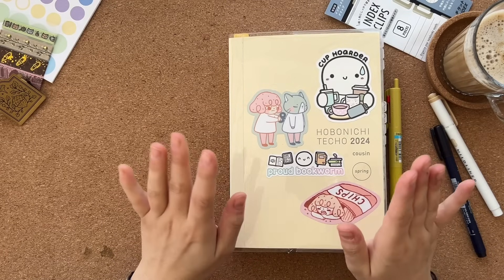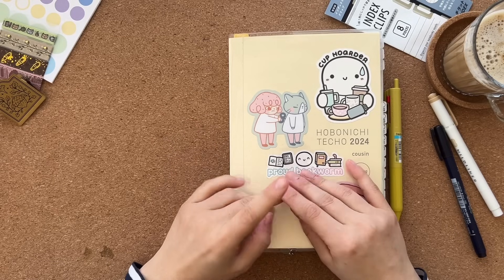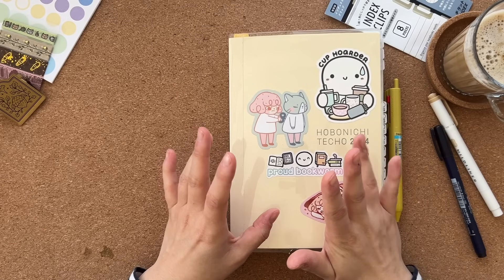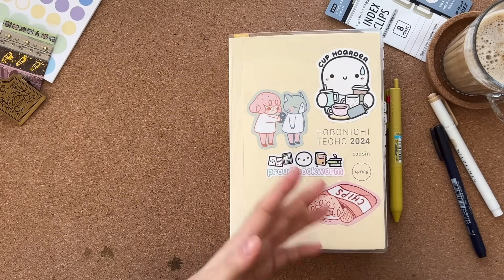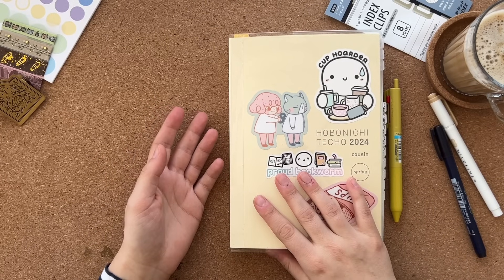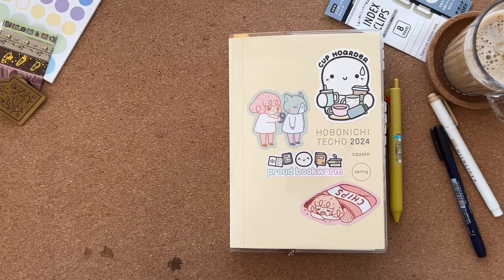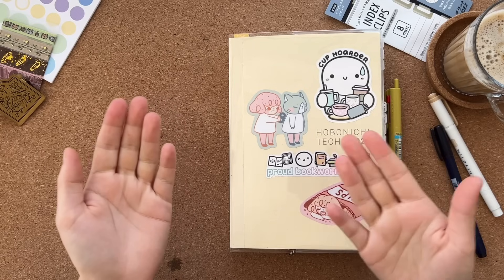The parcel from Sterling Inc. got lost in the post, so I never received the Common Planner. Sterling Inc. refunded me — they were great with helping with the tracking and everything. Unfortunately the order was lost, and I don't think I've ever properly talked about that on YouTube because people have been asking what happened to my A5 Common Planner. I just forgot to tell you — it was lost in the post.